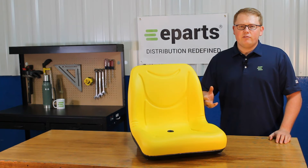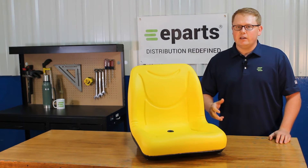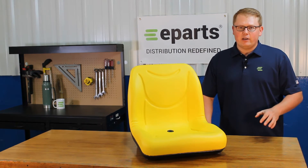As it is a direct fit seat, that means it is not one that should fit or could fit. This one is going to be an exact replacement to your OE seat and going to drop in and fit with no modifications required.